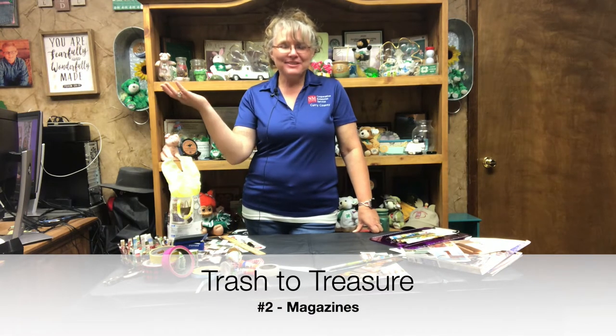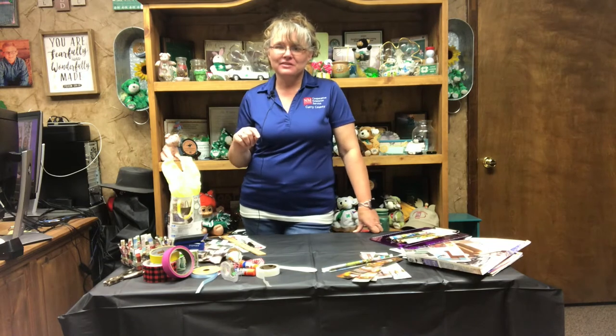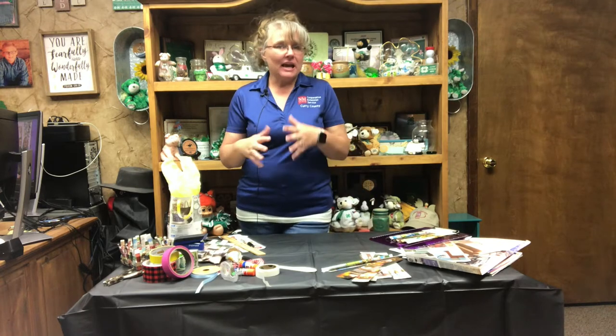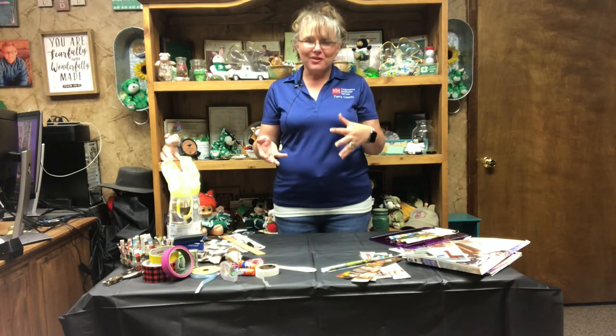Hi, welcome back to our Trash to Treasure series. I'm Mindy Turner with the New Mexico State University Cooperative Extension Service. This is the second part in our four-part series on taking everyday items and instead of throwing them in the trash or putting them in the recycle bin, turning them into some type of a functional item that you can continue to use.